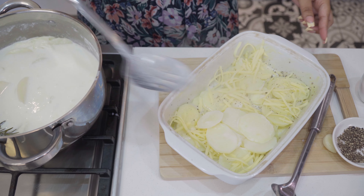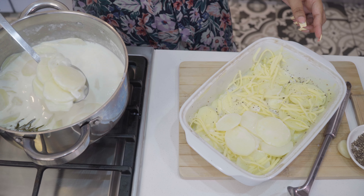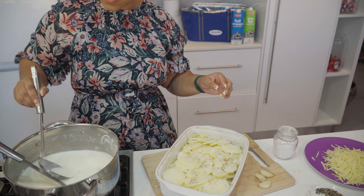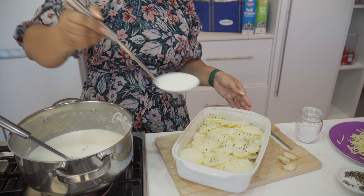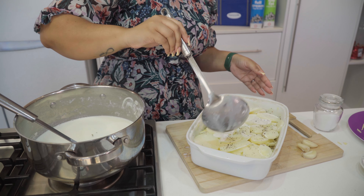Repeat the layering process until all the potatoes are done. Add two to three cups of the milk and cream mixture to cover the potatoes, before adding one final generous layer of cheese on the top layer.